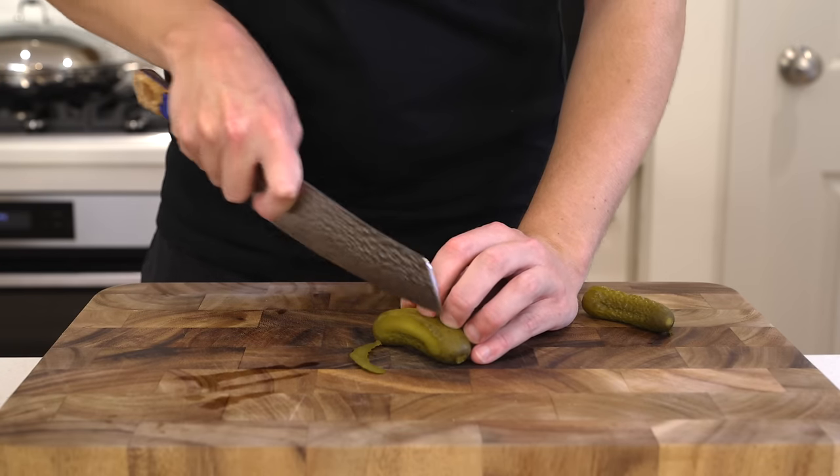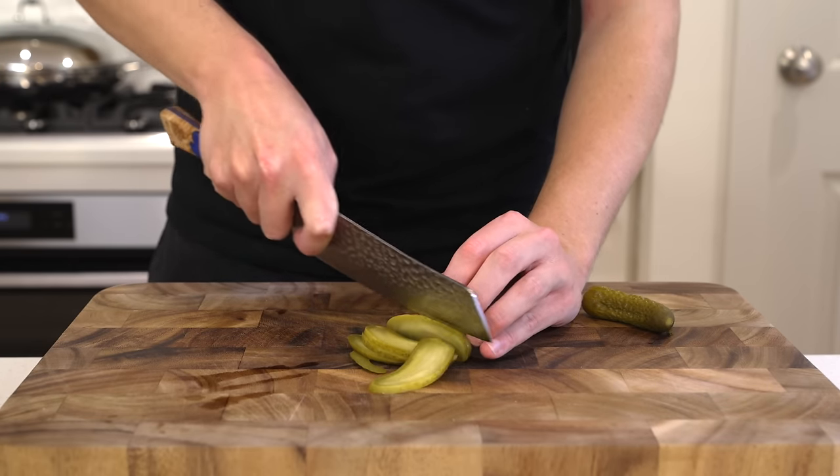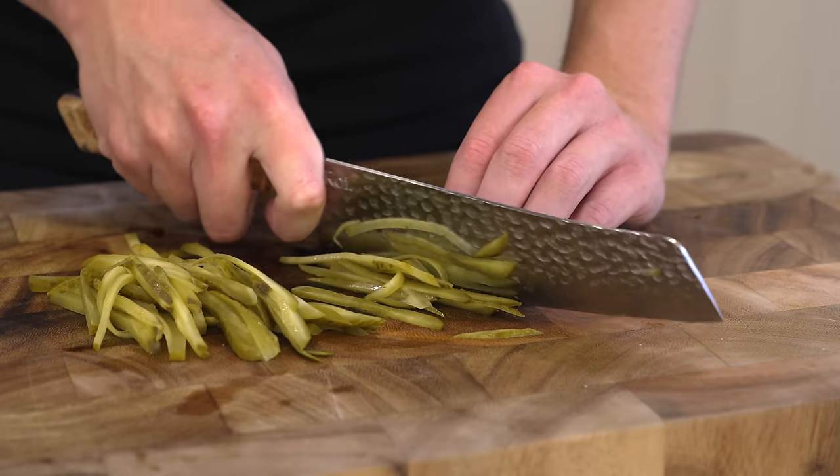As mentioned in the intro, different cultures have different fillings and variations of this dish. The version I'm doing uses thinly sliced pickles, but if you don't like pickles just leave them out — you can add all sorts of different things to make it your own.